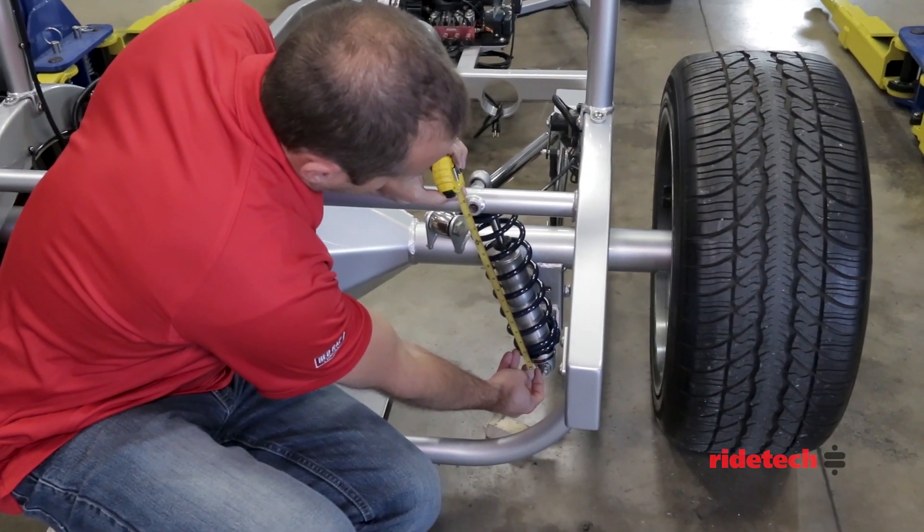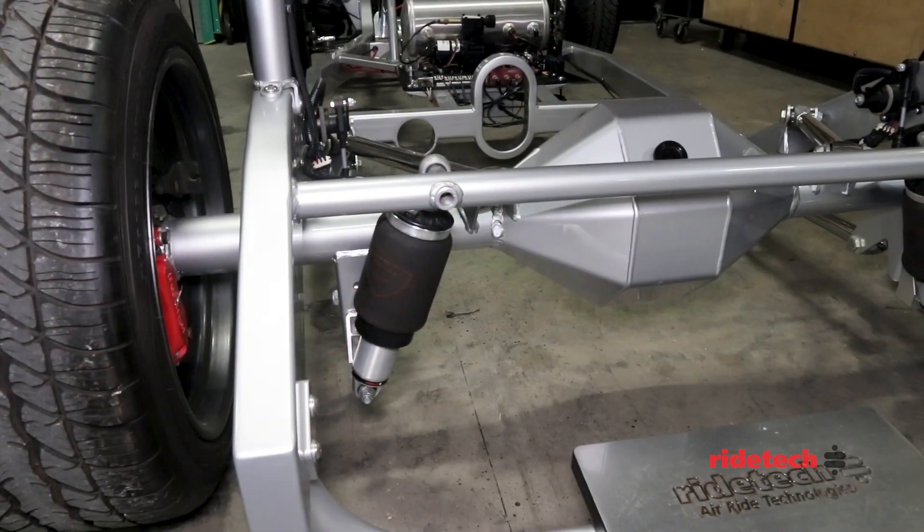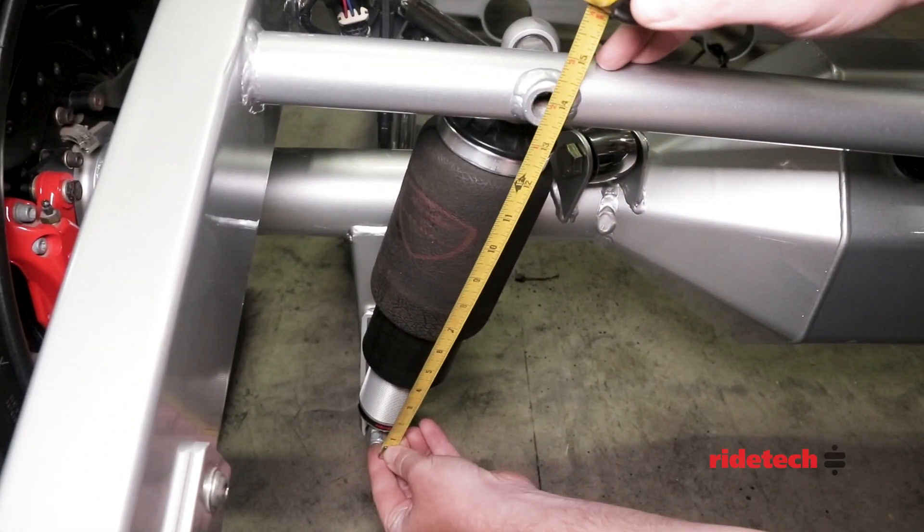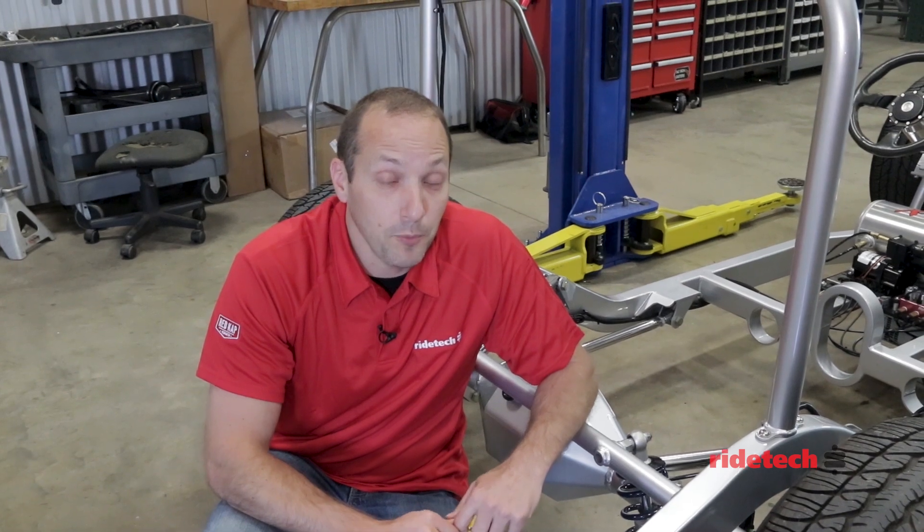After adjusting, remeasure your shock mounts to see if you're at the desired ride height. Setting the ride height with the shock wave air suspension is even easier — you just simply need to add air pressure until you get to your desired ride height. As you can see, with a few simple measurements we can easily select the proper shock length for your custom application. However, if you need any assistance, just give us a call.